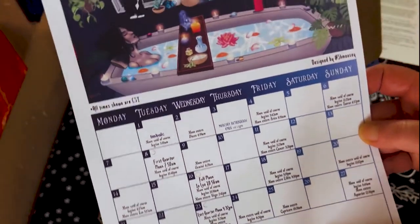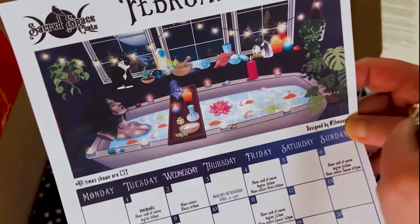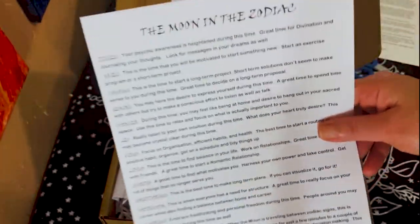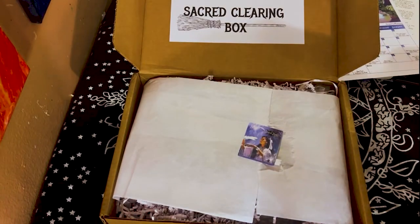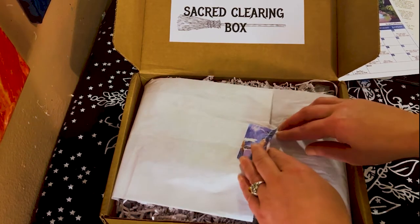It has all the moon stuff, all the different phases — look at that beautiful picture. I love that it's February, it's like self-love. On the back it shows all the moon cycles and each sign, which is very cool. This is my first time getting this box, by the way. I just opened it up carefully because I didn't want to rip the cute little sticker.